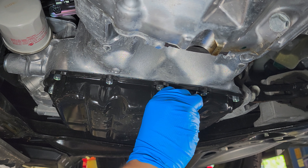Now I think we've drained most of the oil, so we're going to put the oil drain plug back. Tighten it with a 14mm wrench or socket — I'm using a 3/8 ratchet with a 14mm shallow socket. Now we're going to put back the cover with the 8 clips.